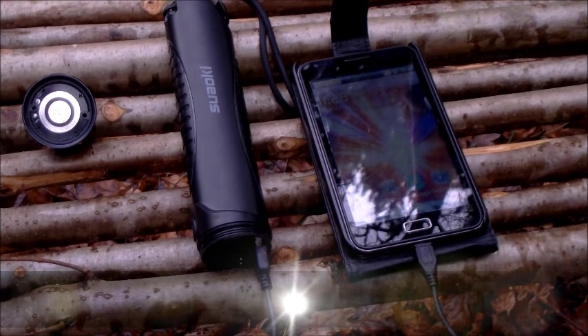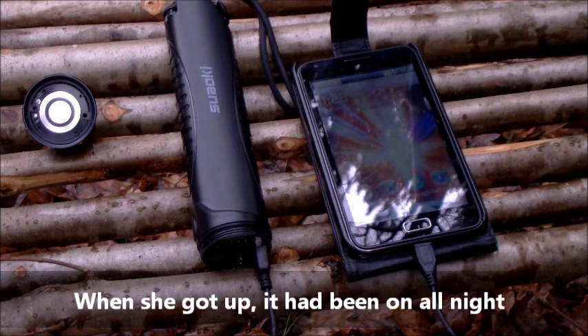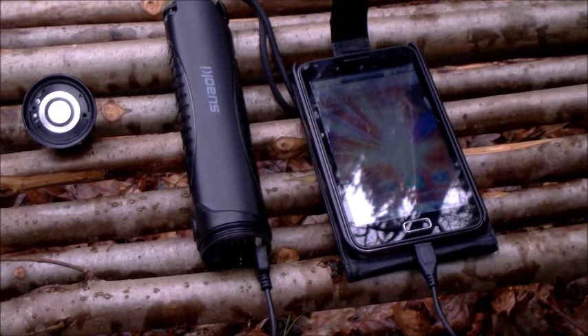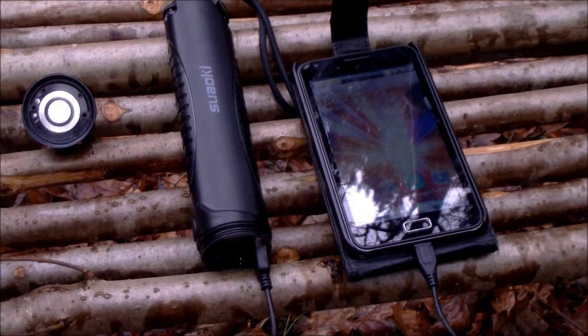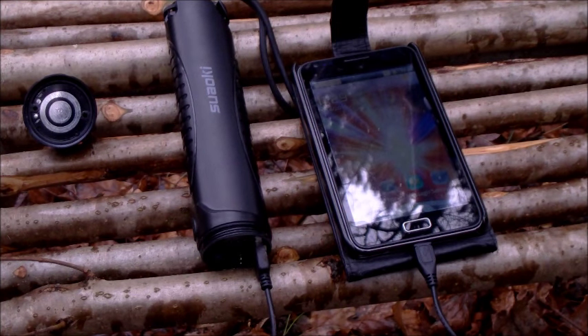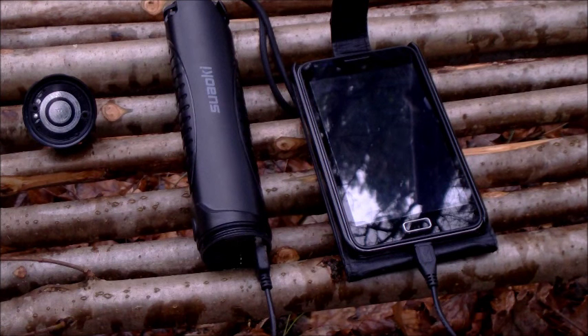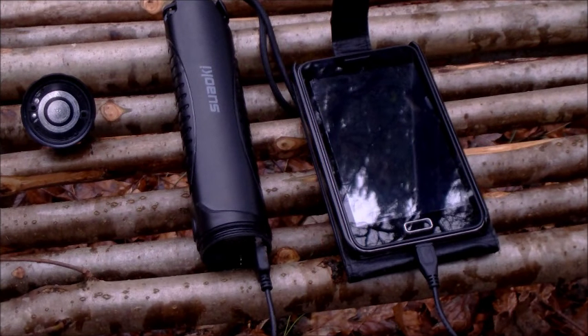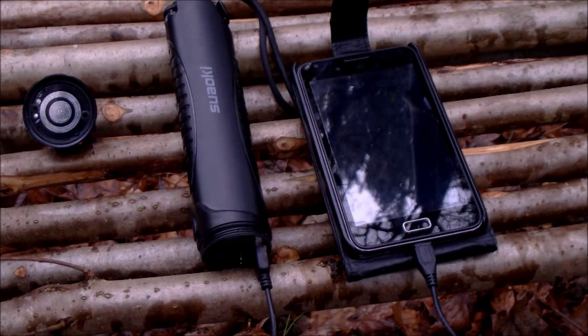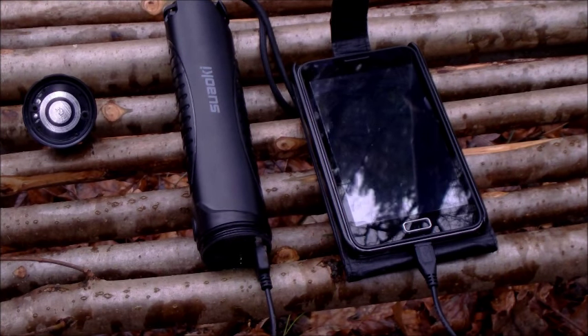So I've charged — this will be the third phone charge — and it's been on for about seven hours last night. Ladies and gents, obviously let your eyes be your guide: £19.99, or the one guy I got it off, I made him an offer and got it for £18. So I've got a spanking torch, an escape tool, and something that will charge my phone four times when I'm out in the field.